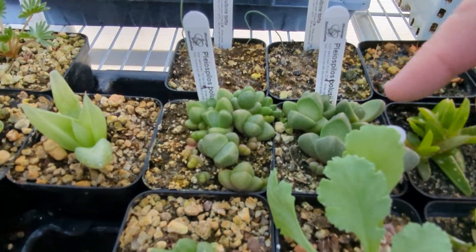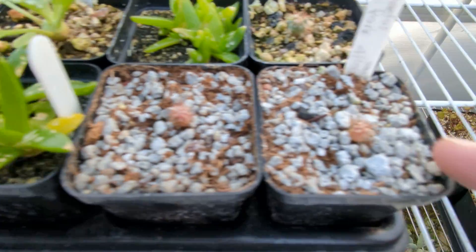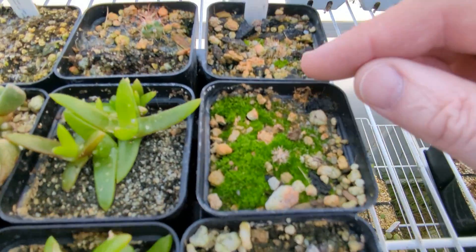And some Pleiospilos. Pelargonium carnosum. This is a Glottiphyllum. This is some Ferrocactus. This is a different Ferrocactus. Several Ferrocactus here.